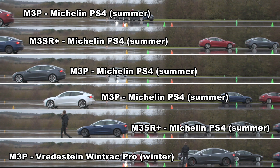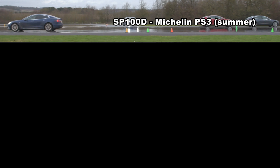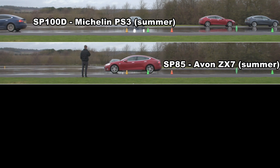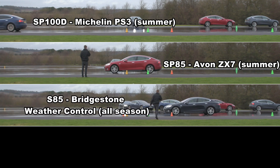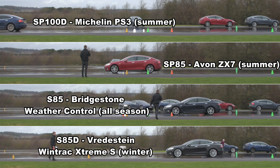We also had four Model Ss that day. They are a slightly heavier car so we might expect them to go further, but in fact on the Michelin PS3s that one was fitted with, it was about the same as the worst Model 3. The surprise was the second one on Avon ZX7s — which is not an all season tyre, it's a summer tyre — but it fared very well indeed. The Bridgestone and the Verdestine were fairly similar but still a big difference from the summer tyre.